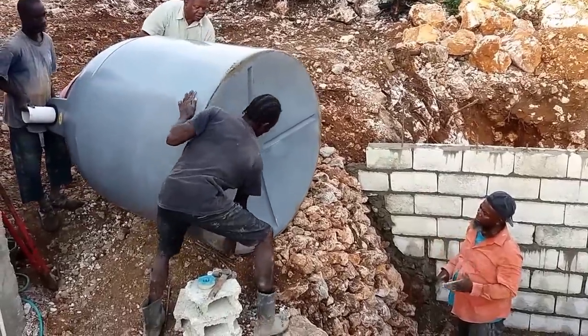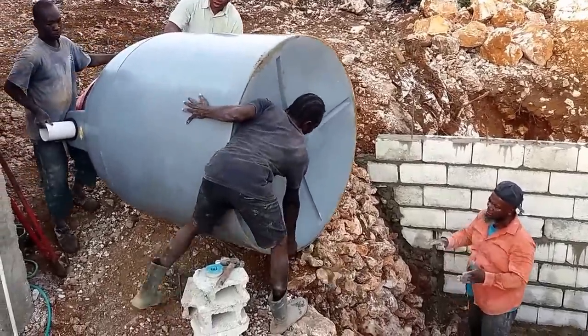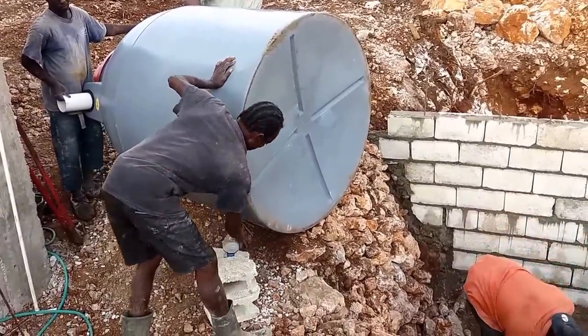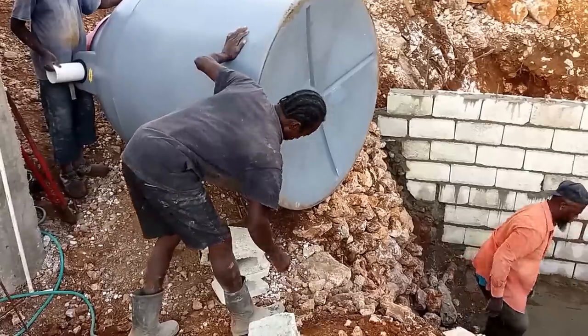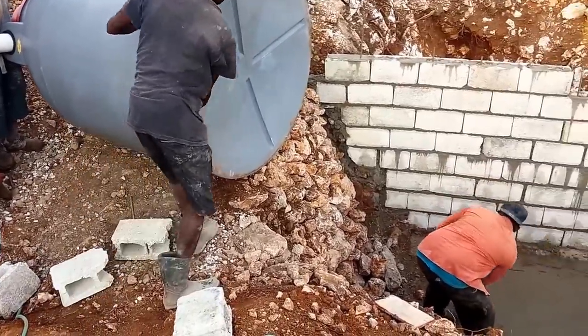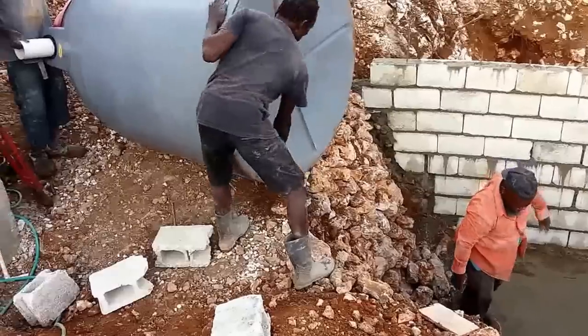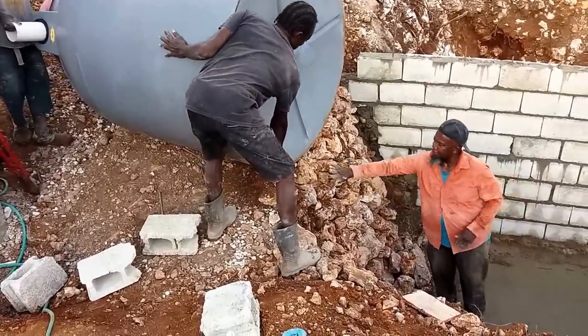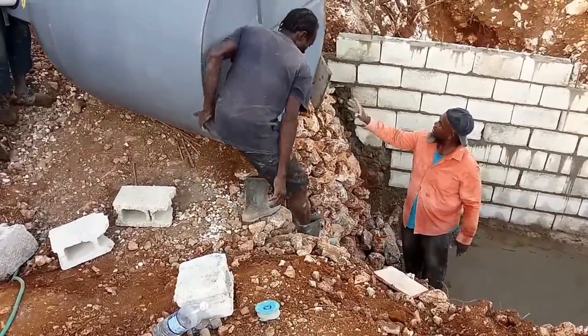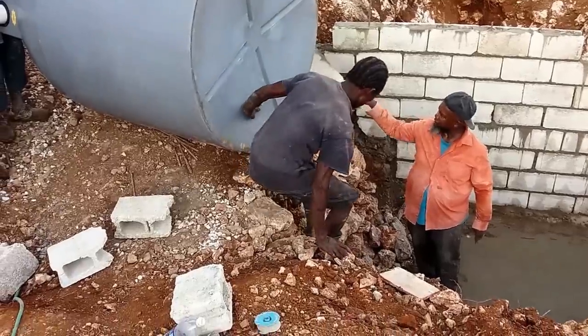You have to lift it off the stones. You should have put a piece of ply board there or something. You could also put the ladder there and slide it onto the ladder.